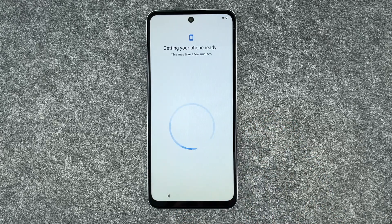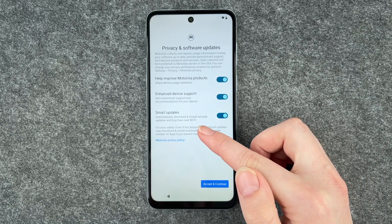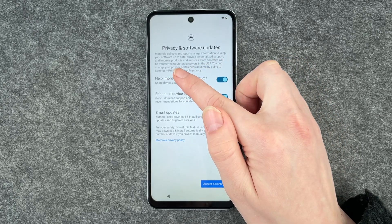Connected — no internet. That's not good but that probably changes. Getting our phone ready, this may take a little while. Now we have the privacy and software updates screen.